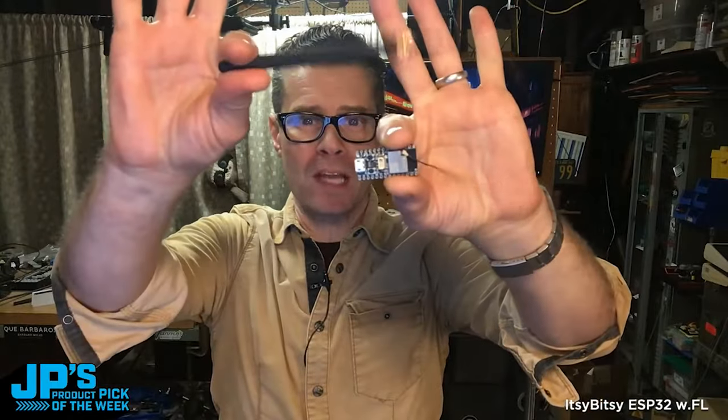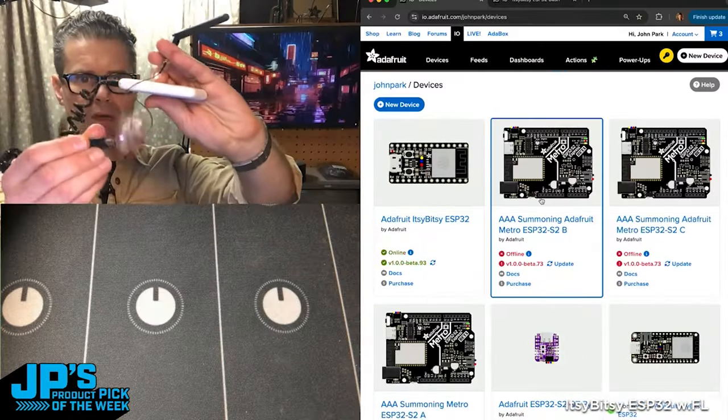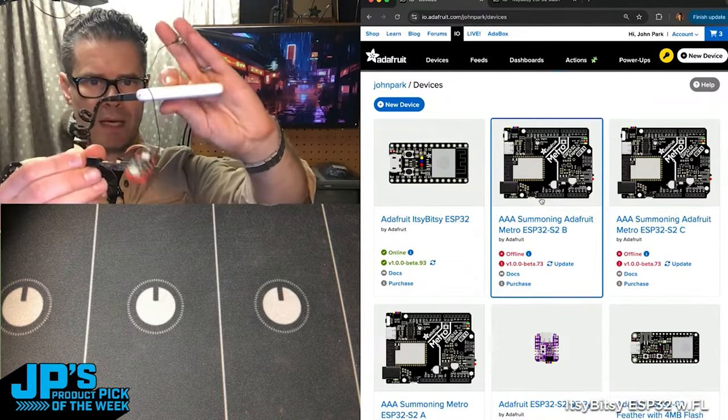It is the Itsy Bitsy ESP32 with WFL connector for external antenna. I've got the sensor there — a temperature sensor — I've got my little antenna, and I've got a little battery pack.